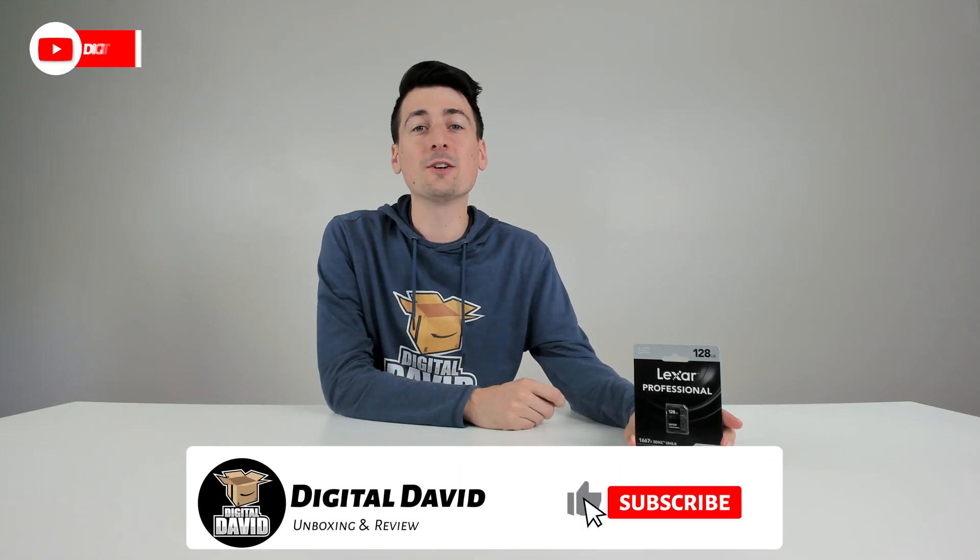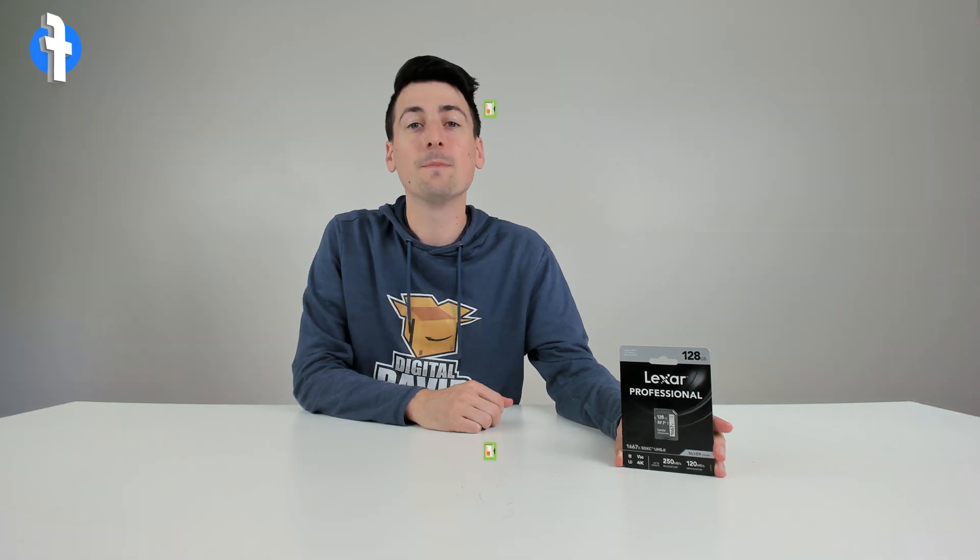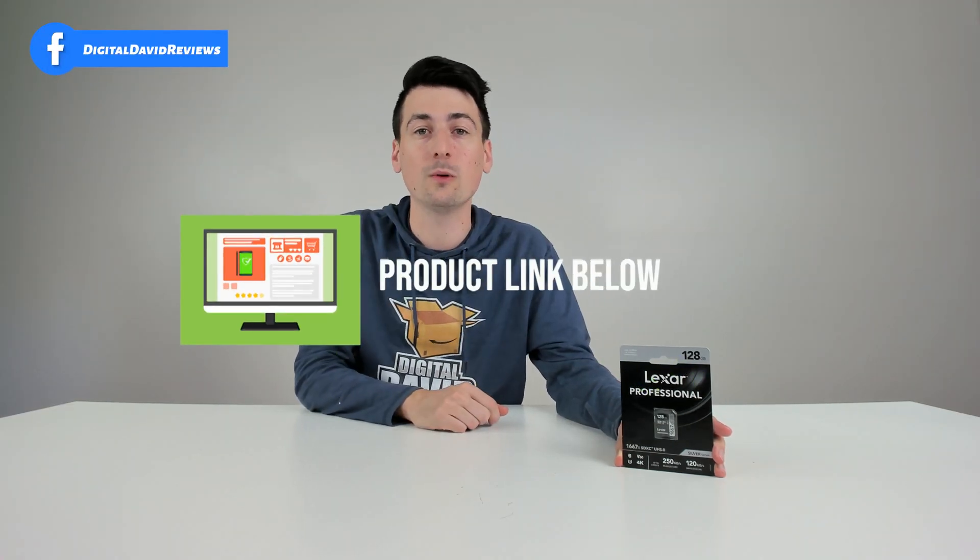Hey everyone, Digital David here. Today in this video I'm going to be checking out the Lexar Professional 1667X SDXC UHS-II SD card. I did receive this product to review, but any opinion expressed in this video is strictly my own. That being said, if you're interested in this product and want to find out more about it, the link to it will be in my video description.